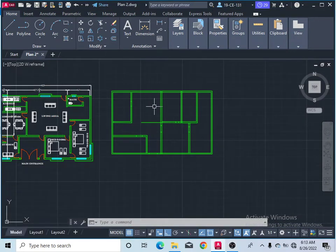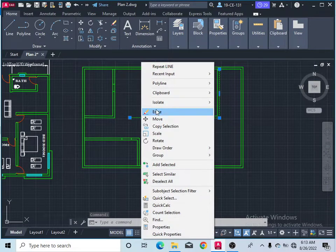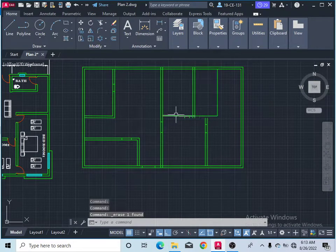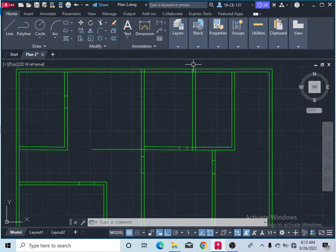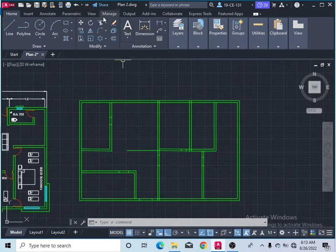The trim command in AutoCAD is used to remove part of a line, not the complete line. If you click on a complete line and erase it, the whole line will be deleted. So if you want to erase only a specific part and remove extra lines and edges between planes, you can do that with the trim command.